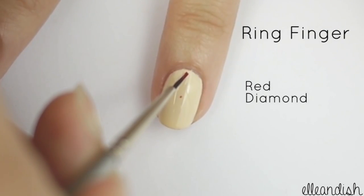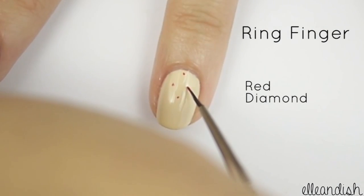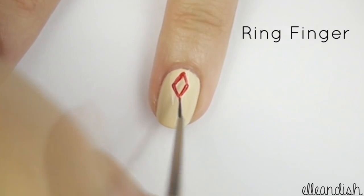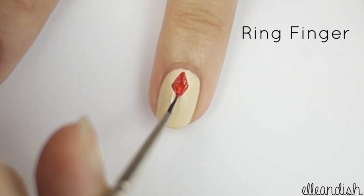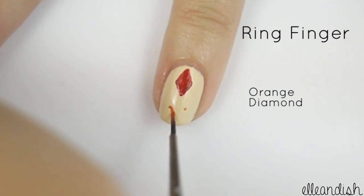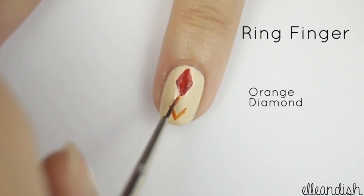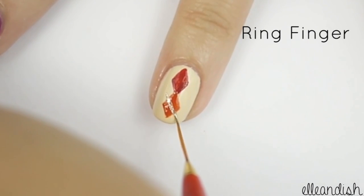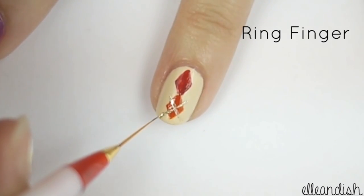Now take your fine nail art brush and apply four dots in a diamond shape. Connect the dots with your red polish, and then fill in the diamond shape. Now take another color — here I used orange — and make one more diamond underneath. Take your striping brush and gold polish and make two X's on top of the diamonds.